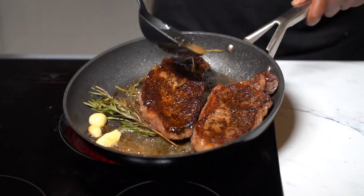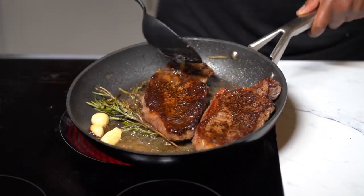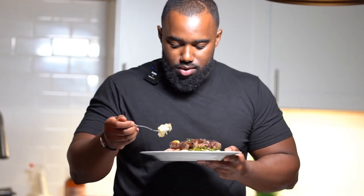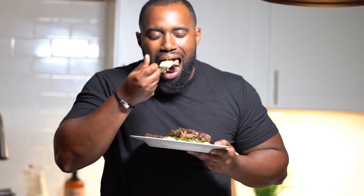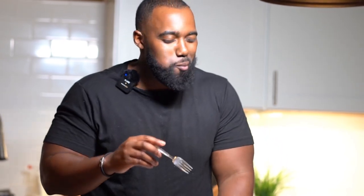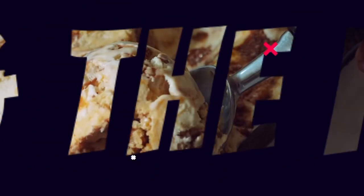Alright y'all, we're making a New York strip steak — it's gonna be juicy and flavorful. Not to mention you're about to save some coins because it's like three times cheaper than going to a restaurant. And you can be as comfortable as you want — if you're like me, ain't nobody gonna judge. Lick your fingers, do whatever — we're gonna have a time.